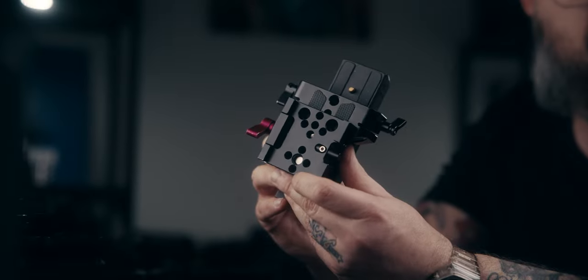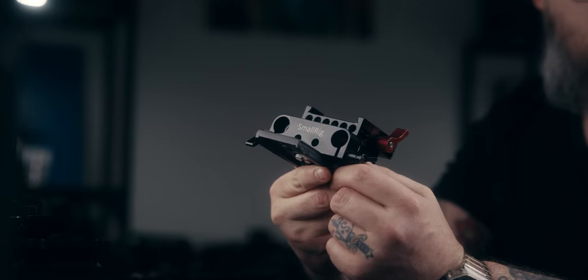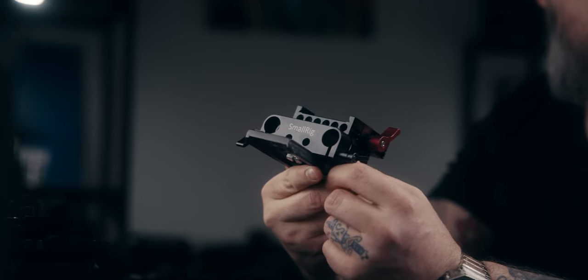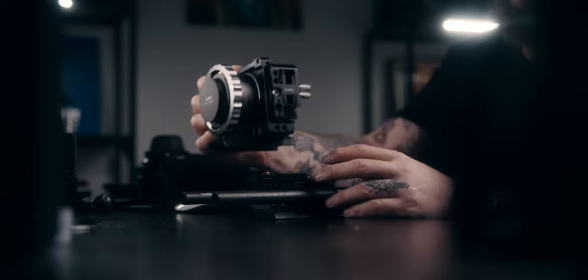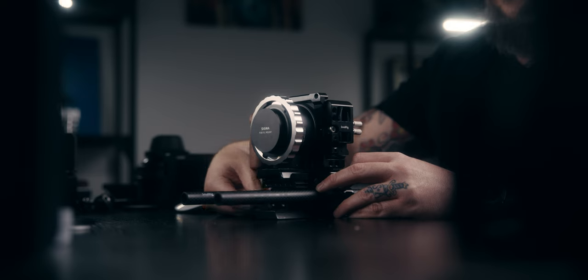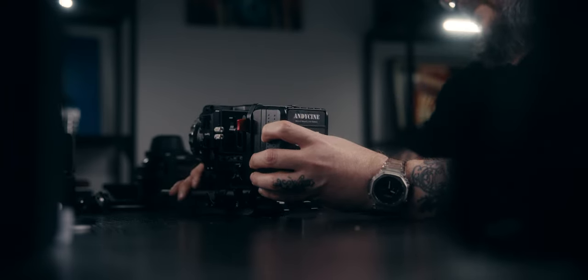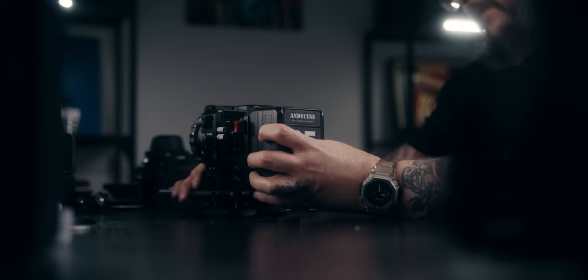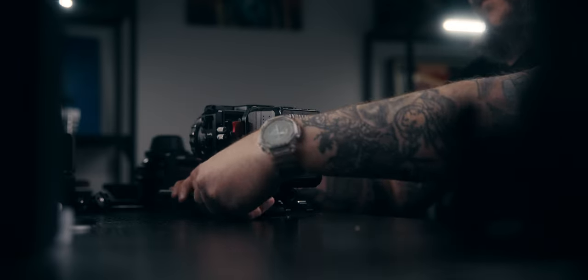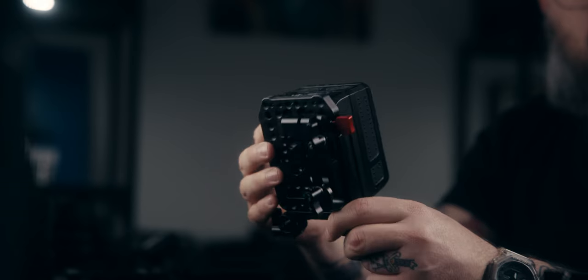Moving to the bottom of the rig, I'm using a Small Rig 50mm rod base plate. On top of that, I have the other half of the Canvate quick release system to attach the camera to the base plate with the 50mm rods — specifically eight-inch 15mm rods from Small Rig. On the back of the rig I have my Andy Cine V mount plate with a V mount battery that I covered in a previous video — link in the description.